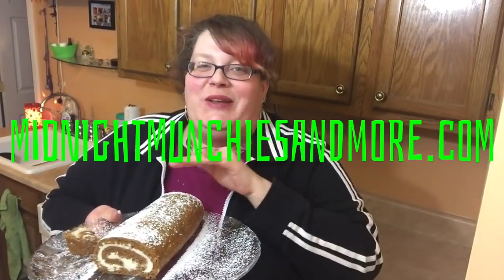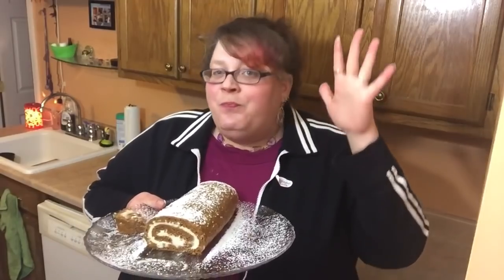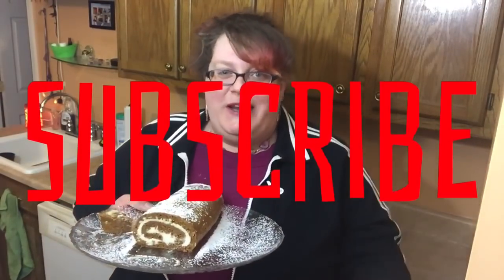Follow me on social media, and if you make this I want to see pictures! My full written recipe will be linked below at midnightmunchiesandmore.com. Make sure you PayPal me so I can practice more recipes like this — it takes a lot of ingredients to test. Go to my PayPal at midnightmunchiesandmore@yahoo.com, that'll be below as well. Make sure you subscribe to my channel, give me a thumbs up if you like this recipe, comment your favorite Christmas dessert below, and I'll catch you next time!